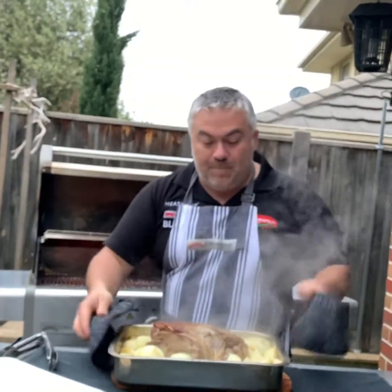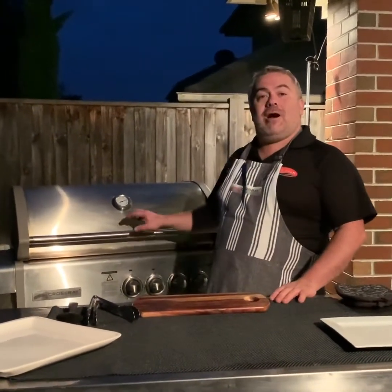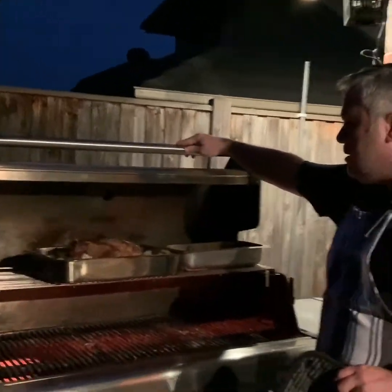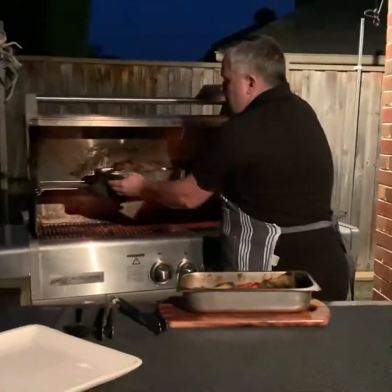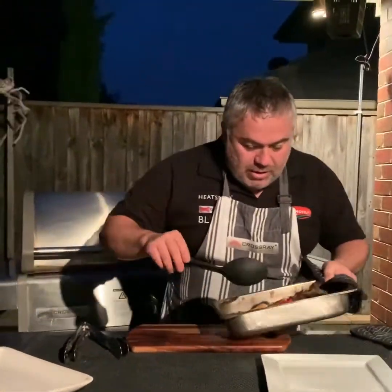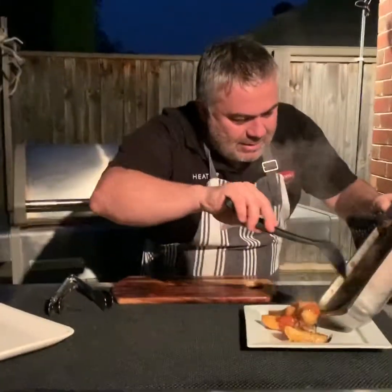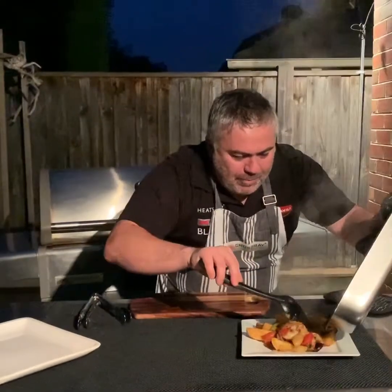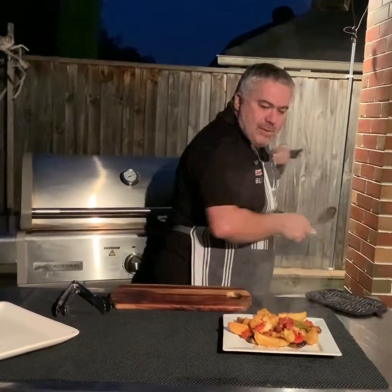We're going to put it back in the CrossRoad barbecue now for around half an hour uncovered to brown. Our lamb roast has been in the CrossRoad barbecue for around two hours total with all four burners on high. Let's take out the mezze first — look at that! That smells beautiful. I can smell the chili. So this was a last-minute decision — I had leftover potatoes and threw in some mushrooms, fresh tomatoes from the backyard, and a little bit of capsicum.